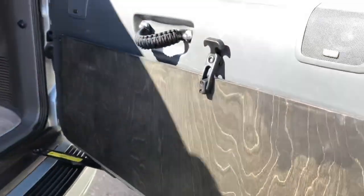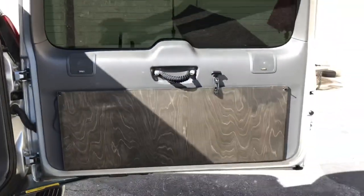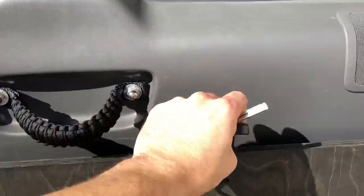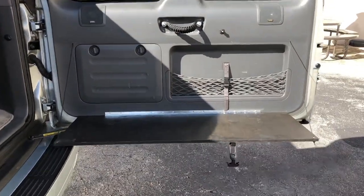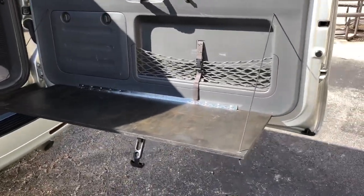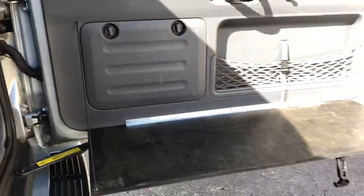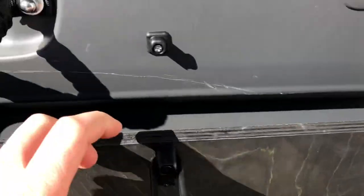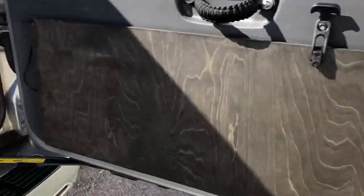Added my courtesy lights back on with some rock lights, then also put on the barn door table this weekend. That's how that works. Real happy with how that came out.